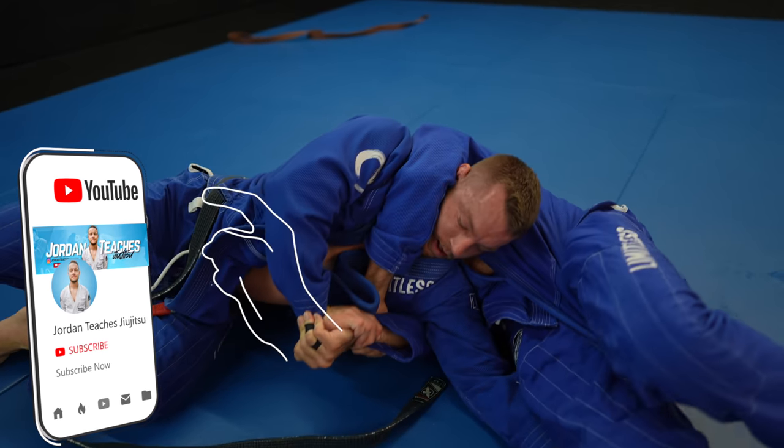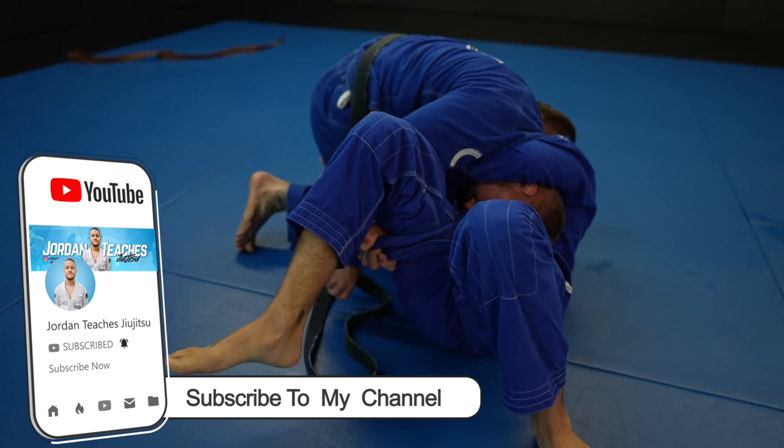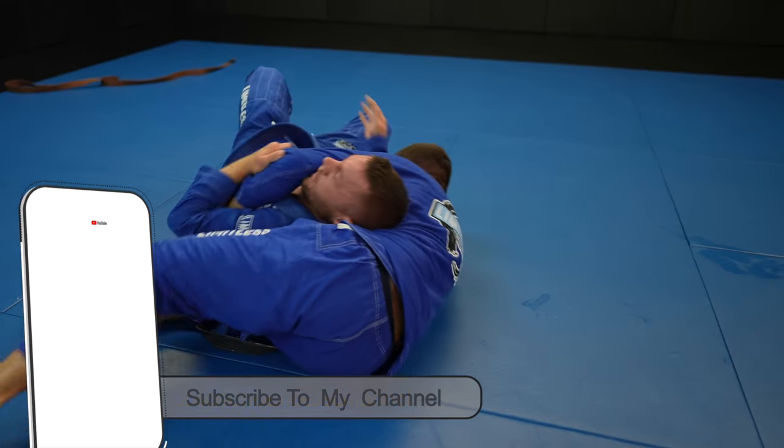Concepts are way more important than individual techniques. My channel is very conceptual, so please subscribe and leave a like or comment if you haven't already.